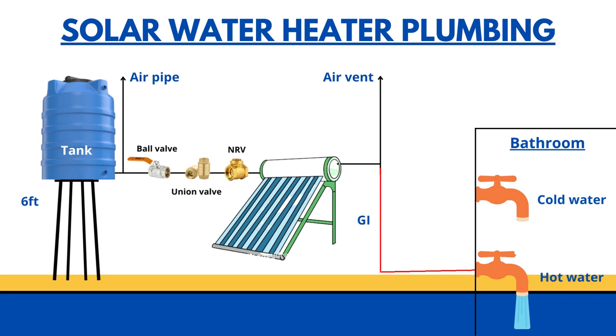The outlet pipe must also have three elements. First is the ball valve at the outlet, so you can control the on and off of the hot water flow based on your requirement. Next is the union valve to control the flowing pressure of hot water to the bathroom. And finally the NRV valve to control the backward flow of hot water to the tank.